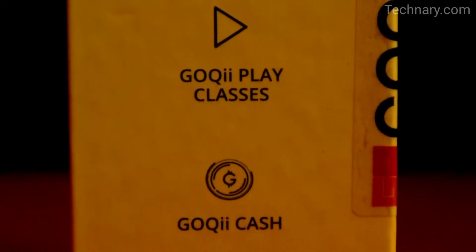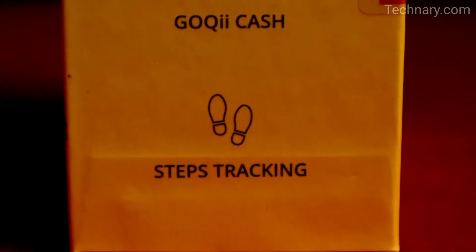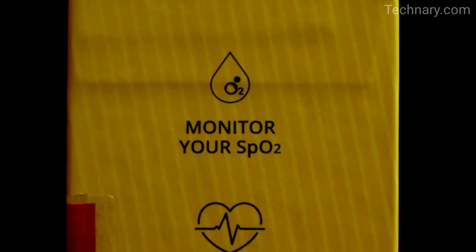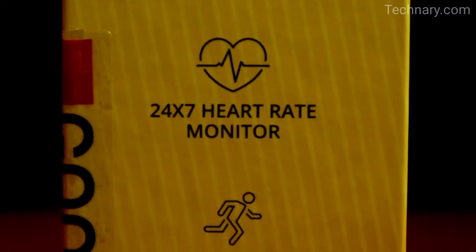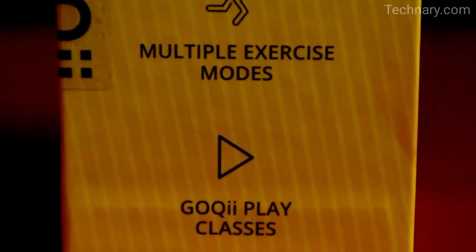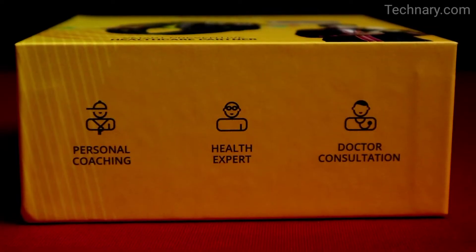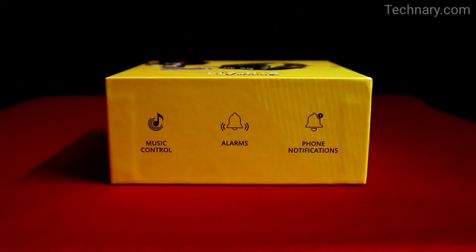It has loads of features like auto sleep tracking, Goki Play classes, Goki Cache, steps tracking. It also monitors your SpO2 and has a 24x7 heart rate monitor, multiple exercise modes, personal coaching, health expert and doctor consultation.